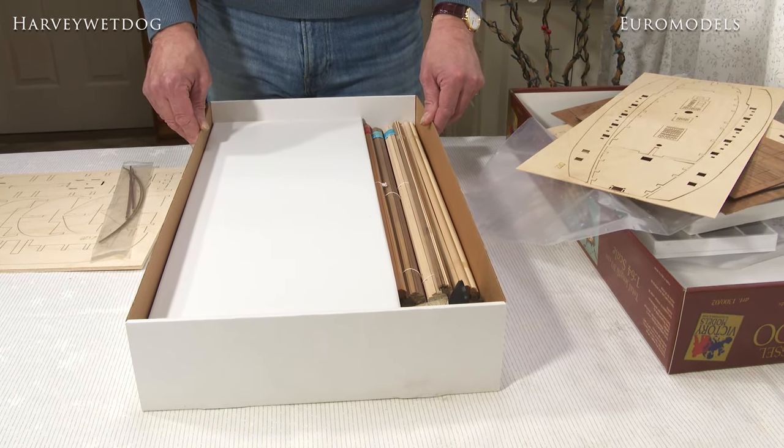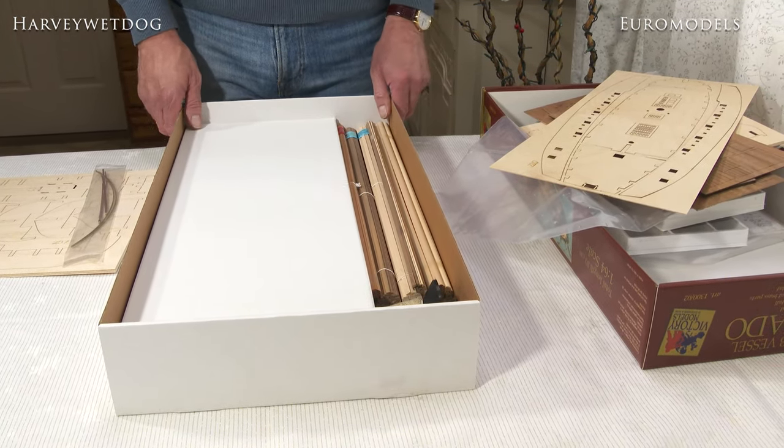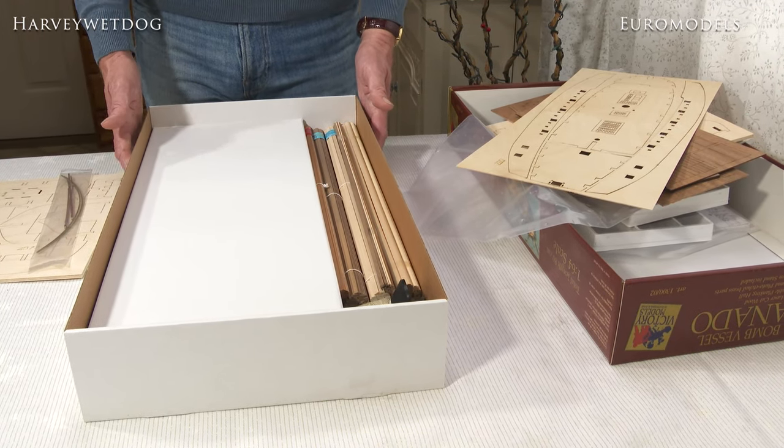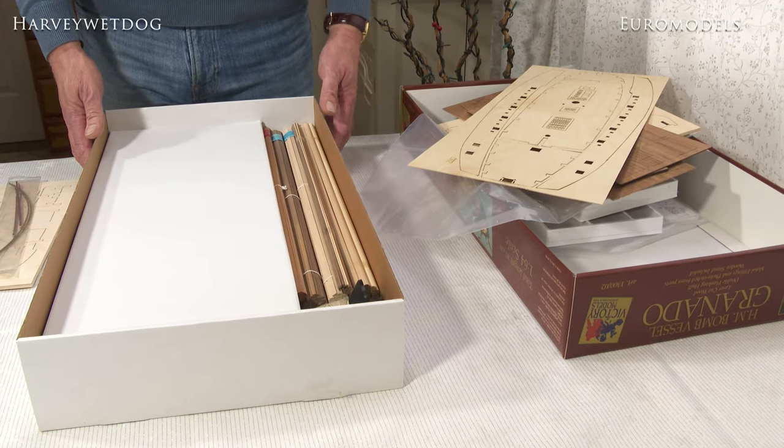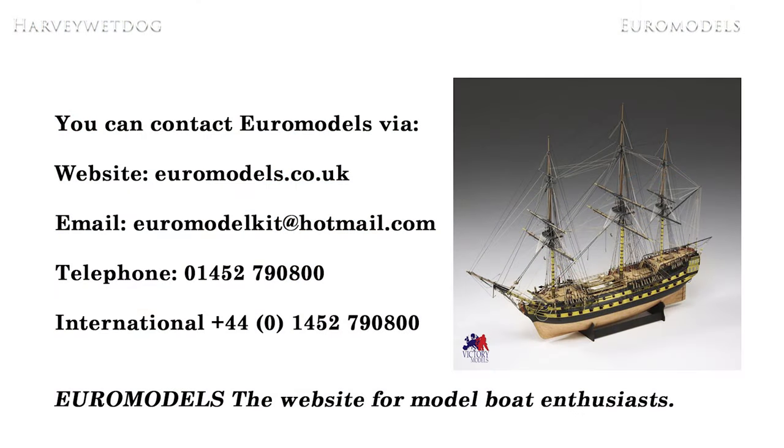Thank you for watching. If you have any questions please contact us — you can find all our contact details online at www.euromodels.co.uk, alternatively you can call us on 01452 790 800 in the UK, and if you're calling from any other part of the world just use the standard dialing code for the United Kingdom. I hope I've been of some help to you, thank you very much for watching.